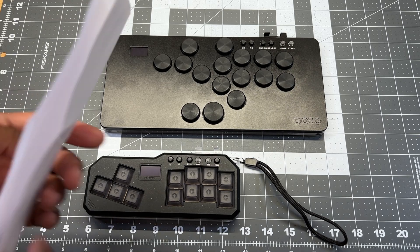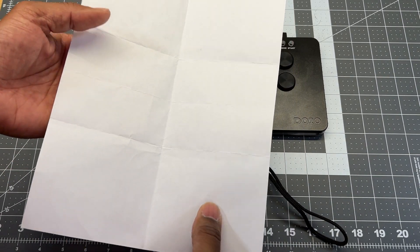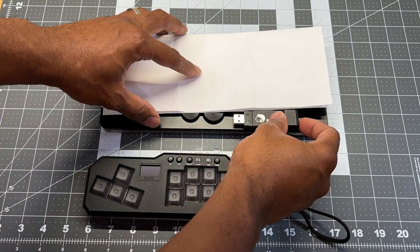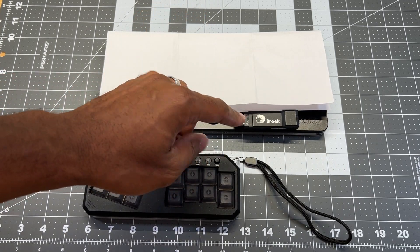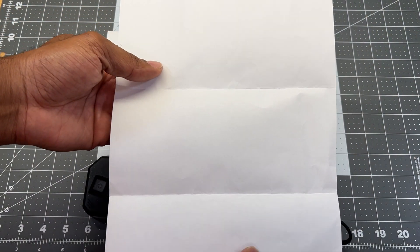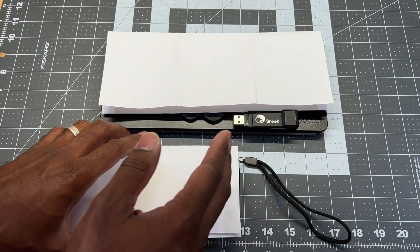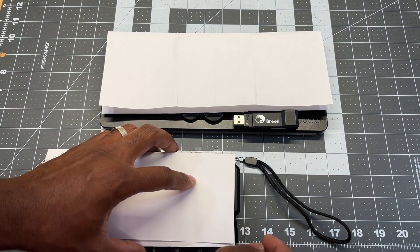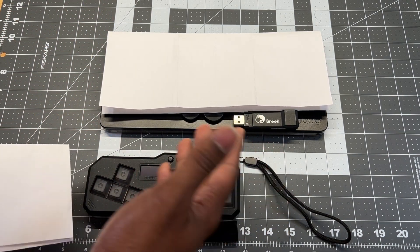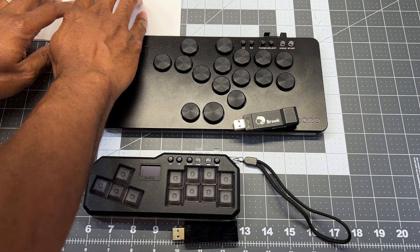For the paper test, take a standard 8.5 by 11 piece of paper, fold it in half, lay it flat, and put it on top of the HitPad Standard — it is roughly one piece of paper and one adapter in height, and exactly a piece of paper folded in width. For the mini, fold the paper down and then fold it down again — that is roughly the height of the mini, which is about one adapter shorter than that folded piece of paper.